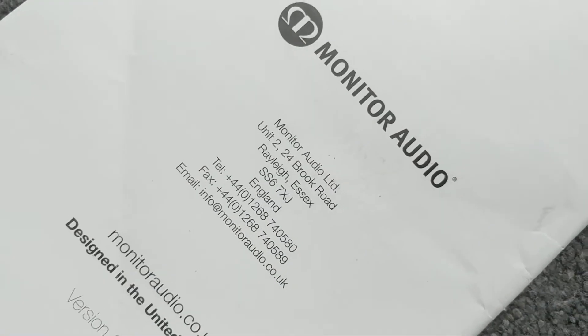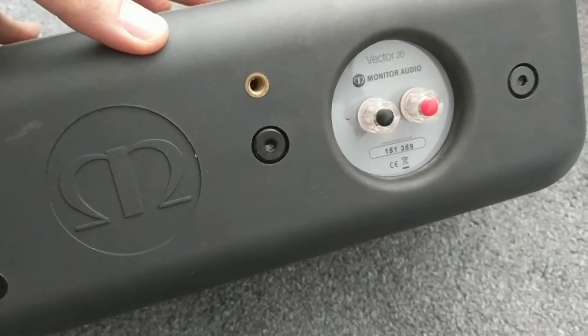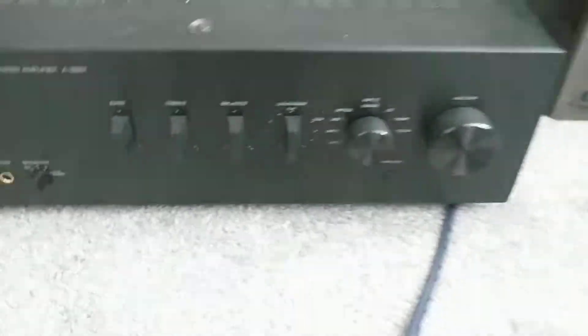Monitor Audio - there we go. While we've got the center, I'll show you the back of it. Nicely designed, nice emblem, the Monitor Audio style. The center has tweeter, bass, and the bass port.